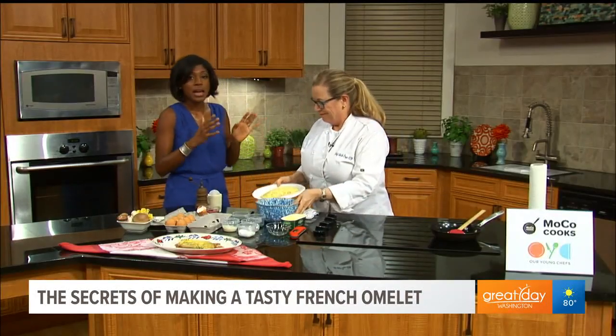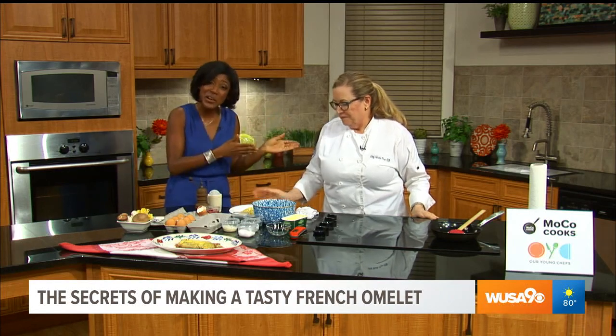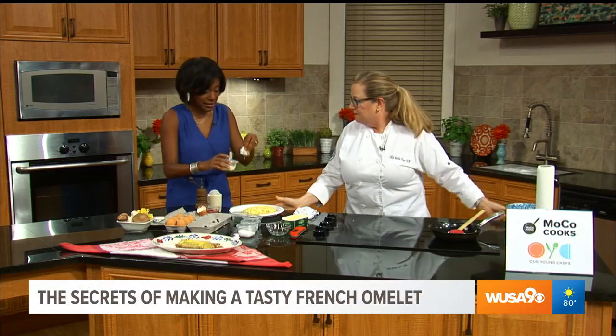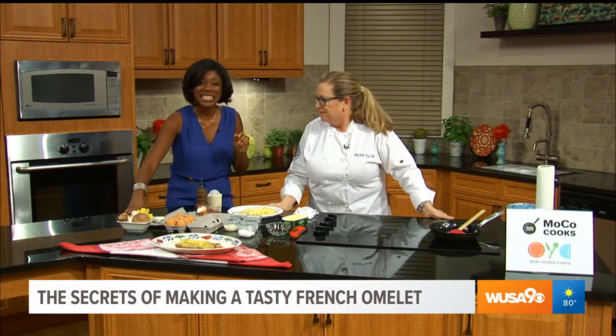Before we leave you, Chef Sheila has cooking classes for children as young as eight. There are two summer camps coming up soon — we have the recipe and her information on our website. I'm going to take a taste of this omelet, and we'll be back with more Great Day Washington after this.